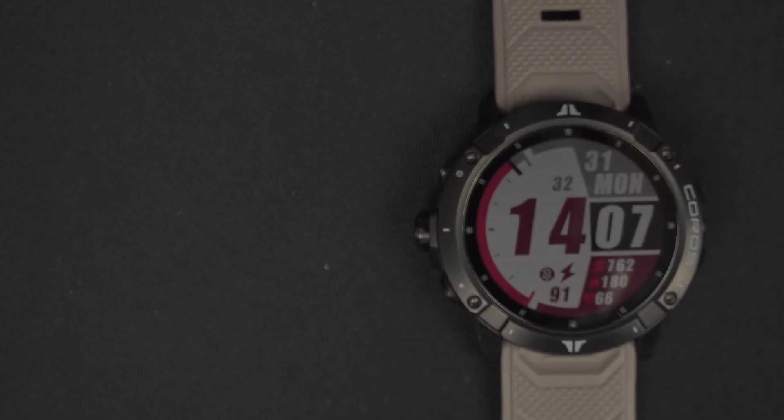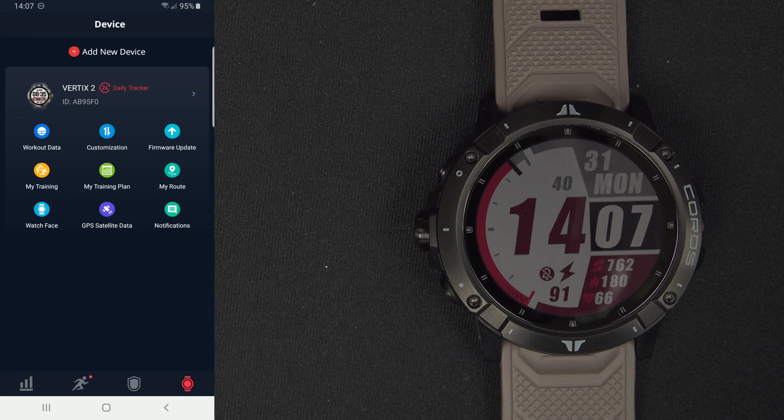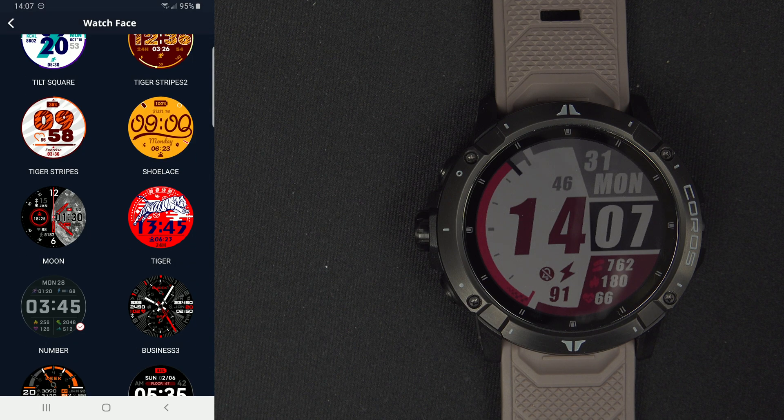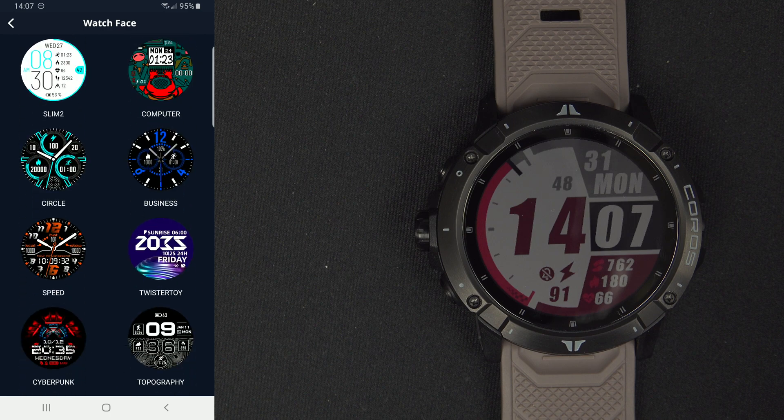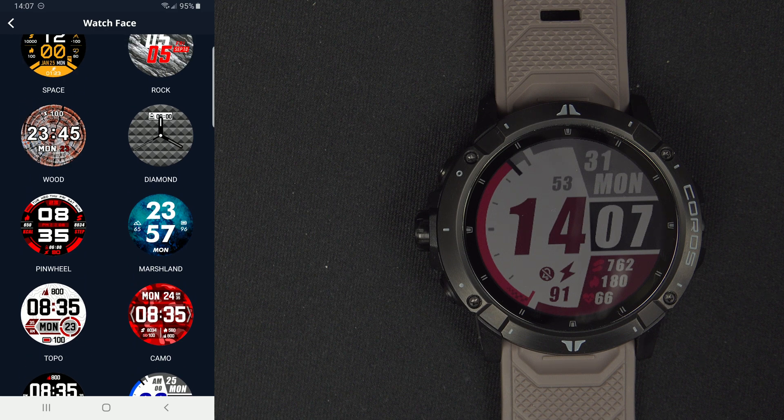So if you go on the Coros application on your phone and go to the lower right corner on the watch, just like that, you will have a few options and one of them is watch face. As you can see, if you go into watch face, you will have a lot of options, and you can load any of them inside the watch.